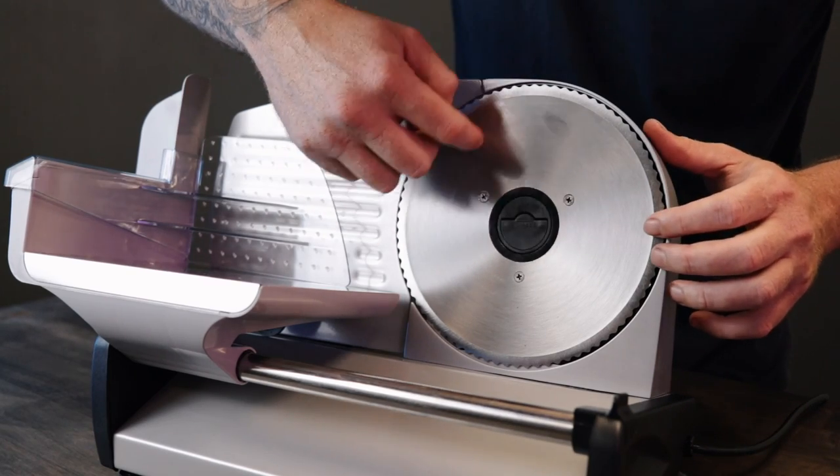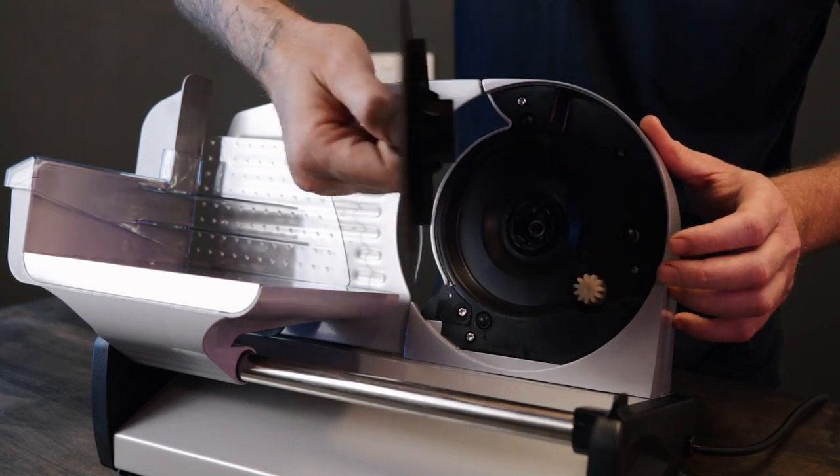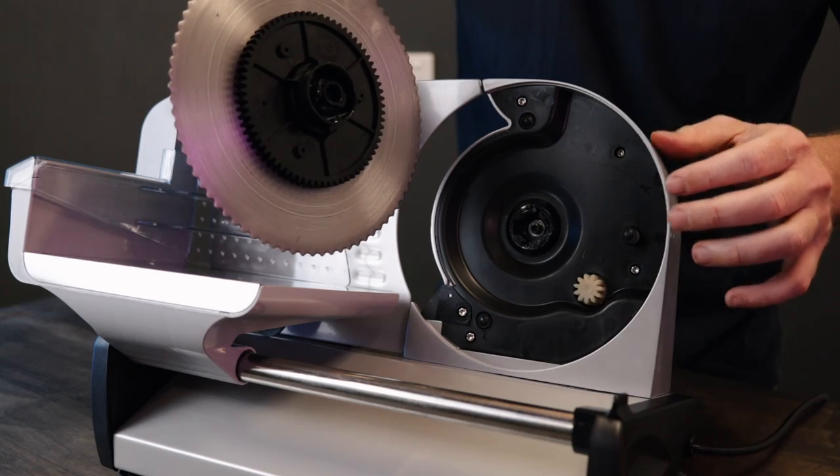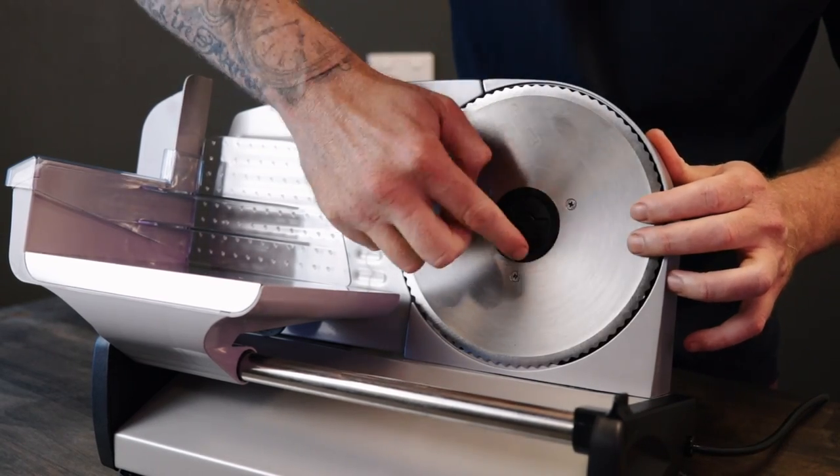Easy cleaning. Removal and cleaning of the blade is pretty easy. Just push the button here, twist it, and the blade pops straight out. It can be washed in the sink or in the dishwasher. Goes back on — twist, push that back down, done.